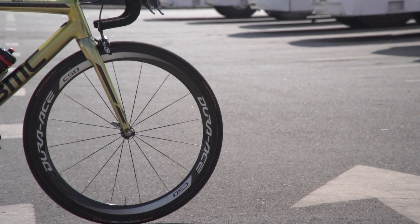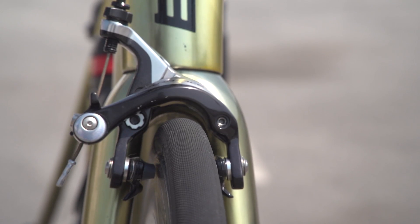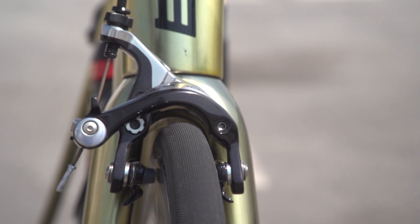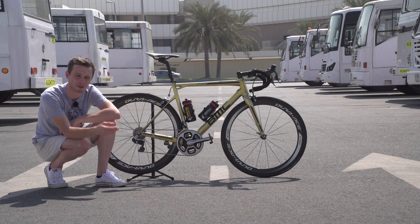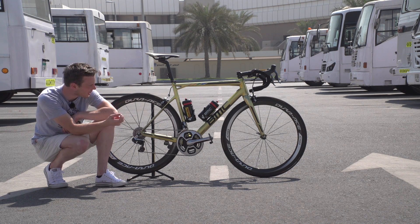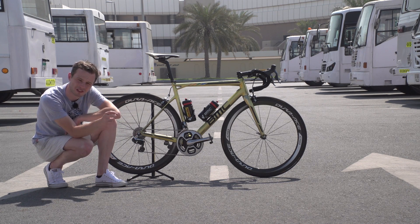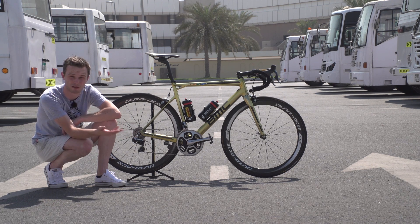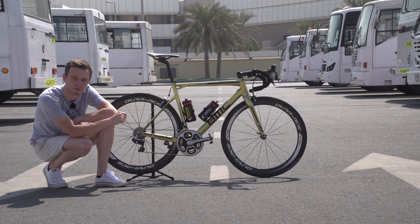Van Avermaert's wheels are Shimano Dura-Ace C50 and the brakes are Dura-Ace too. Interesting on the brakes: the quick release is fully released. Although this isn't going to be too much of an issue here in Abu Dhabi where it's 30 degrees plus, on wet gritty days in Europe when the brake pads are really wearing down, riders start with them fully released with full brake pads and as the race progresses they can tune the quick release down to keep the pads close to the rim and maintain good brake feel over a 200 kilometre-plus race.